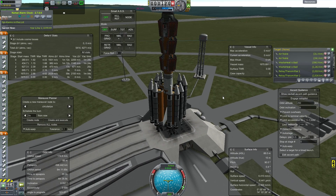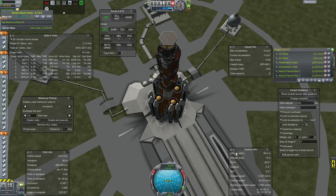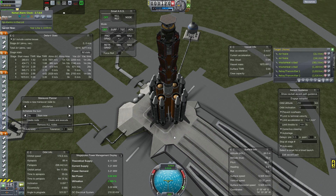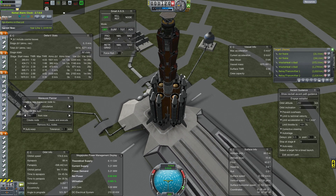I am here recording the second episode of my KSP Interstellar Tutorials. I have here a simple craft that I will be using to add another reactor to the microwave power relay system — just adding another about 5 GW of power to it.